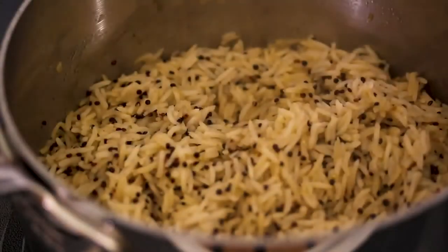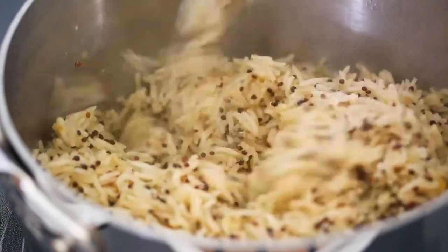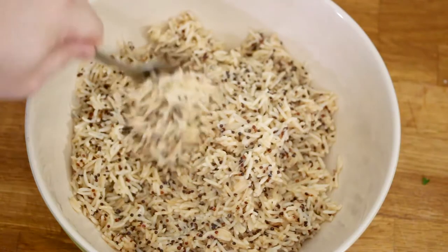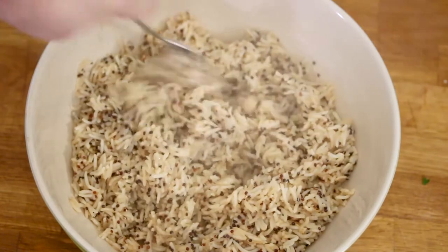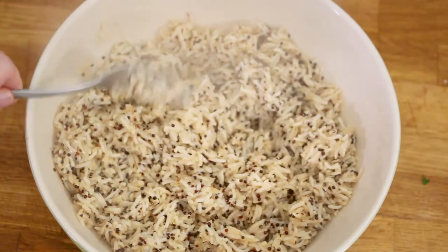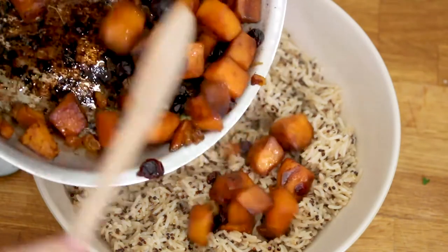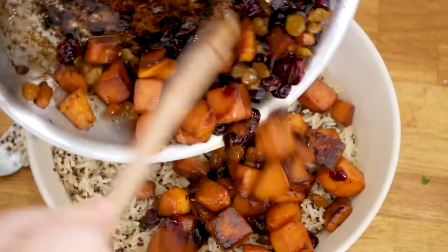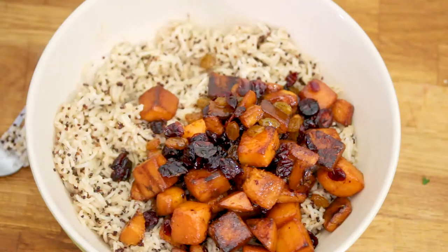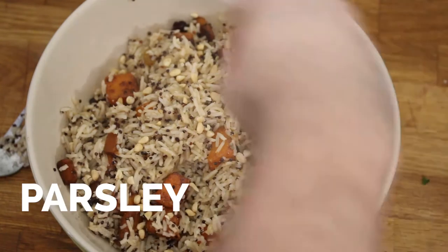Let's see how our rice is — oh, that's looking pretty good. Nice and perfect, ready for our other ingredients. The quinoa adds a nice texture too. Good color. So we have our cooked rice here, which has been cooked perfectly. We're going to add in our sautéed butternut squash, along with the raisins and cranberries that have been softened. Add that into our rice, along with some chopped pine nuts and a little bit of chopped parsley for color.